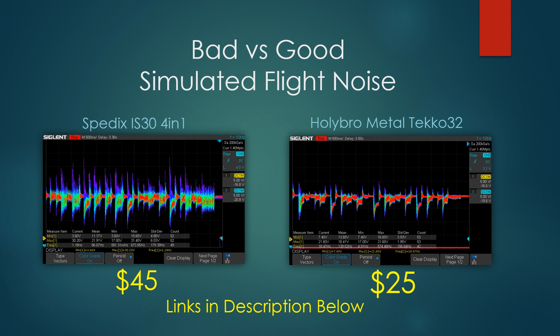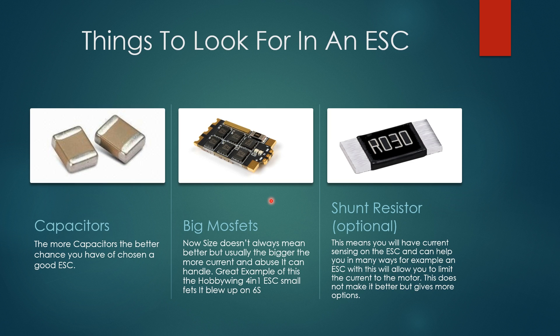Here we have the Spedix IS30 4-in-1 ESC on the left and the Holybro Tekko32 ESC on the right. This is a single ESC and this is a 4-in-1 ESC. This is a very, very bad result — you do not want to see this in an ESC. This is just to give you an idea of what a really bad result looks like.